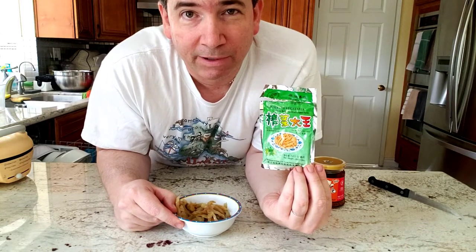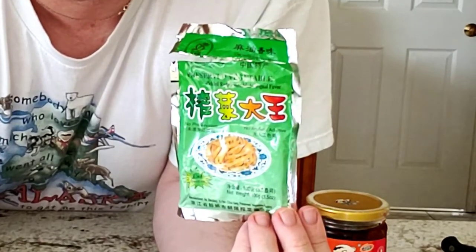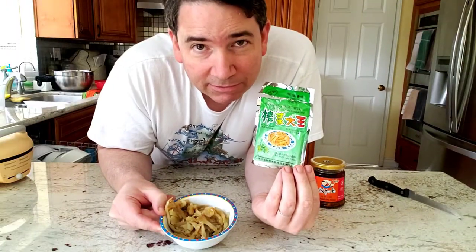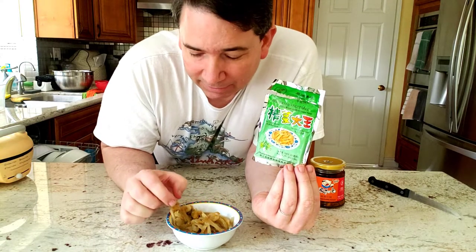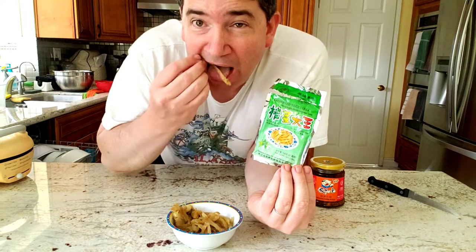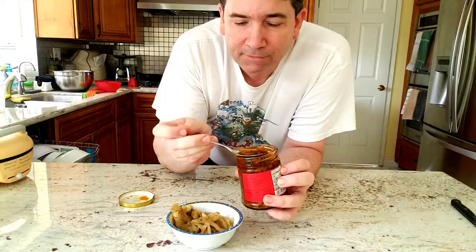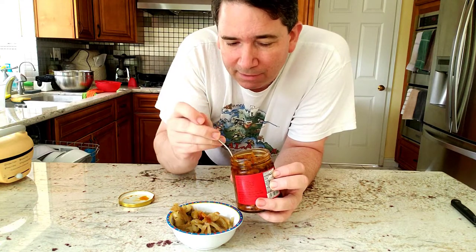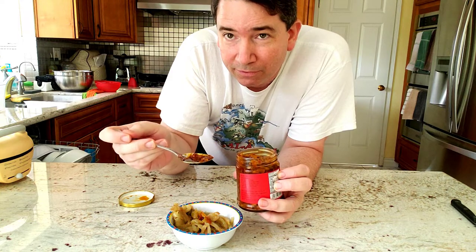Another thing I like to have with my youtiao is Chinese pickled vegetables — actually a pickled radish. It's not sour like American pickles, not very vinegary, actually very tasty and crunchy right out of the bag. But the flavor is improved by adding a little hot sauce, especially the oil part — that's going to really improve the flavor.